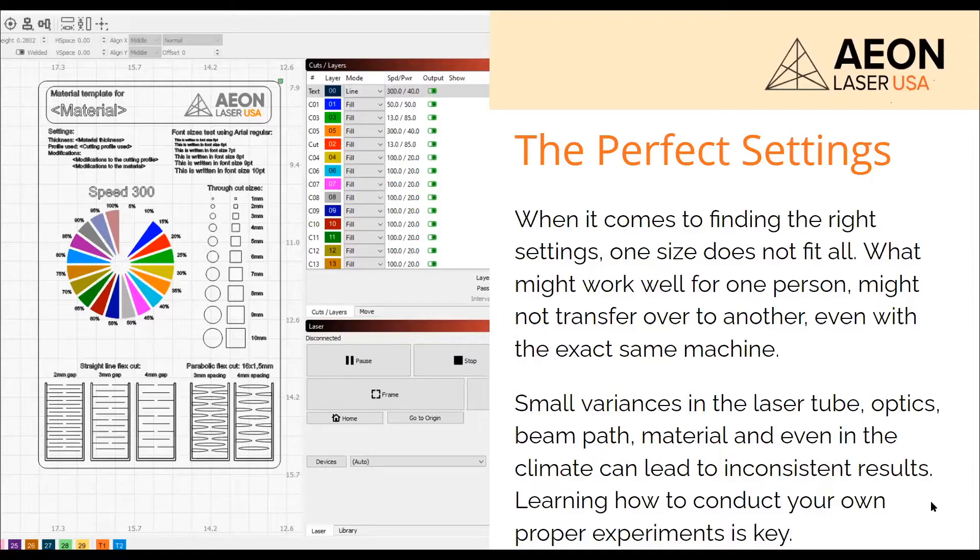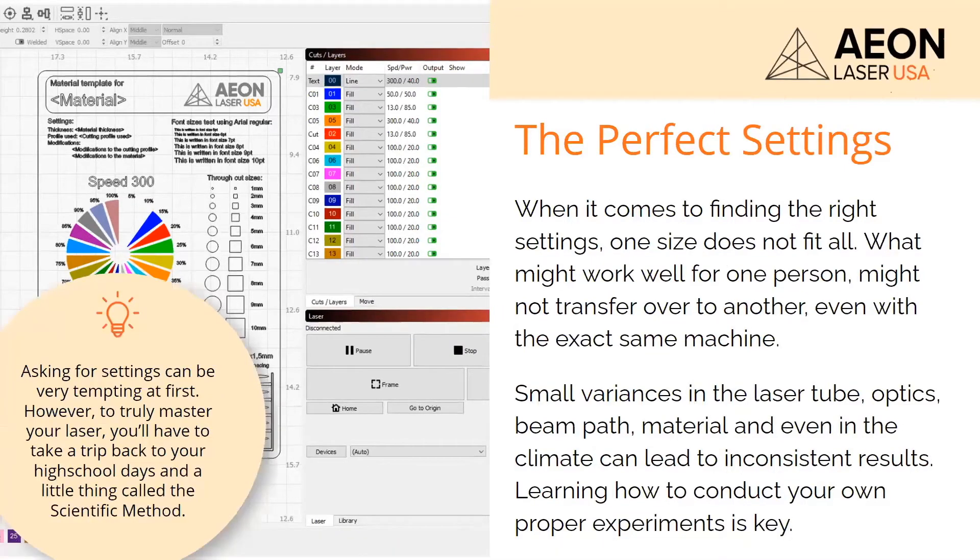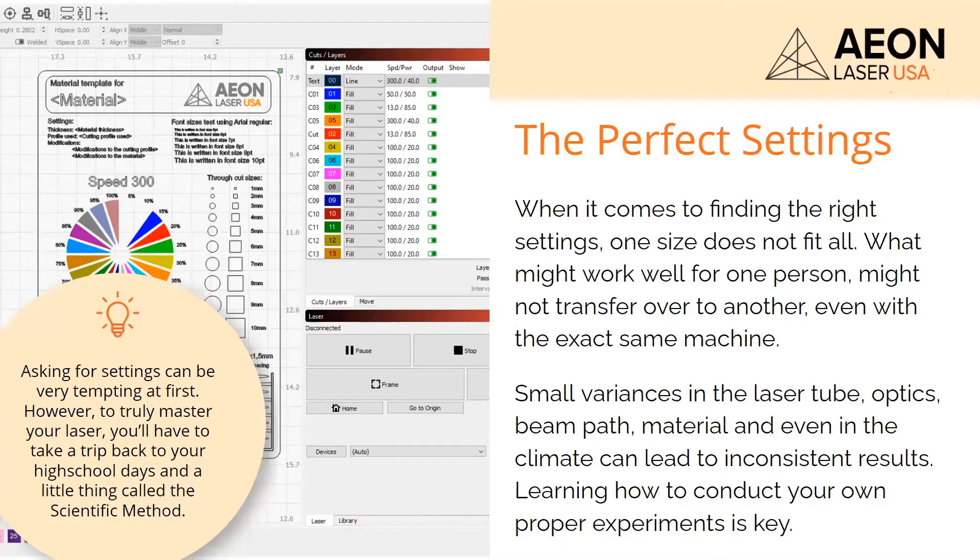People are like, 'hey, what are good settings for this?' It really is difficult to share settings with somebody, but it gets you in the ballpark and that's fine. We like to teach everyone here how to fish — that's really helpful. It's tempting to go asking for settings, but we're going to teach you how to use the scientific method to find it. That's going to make you a much more confident user — you'll be able to find settings for anything, and you'll have an approach you can take.